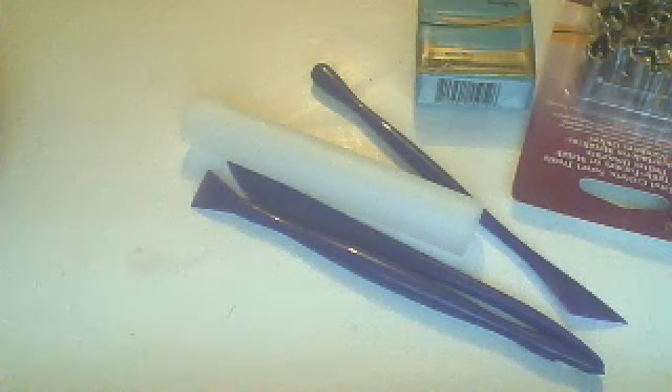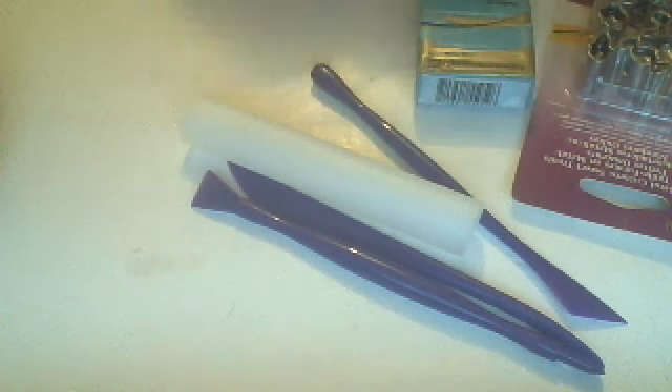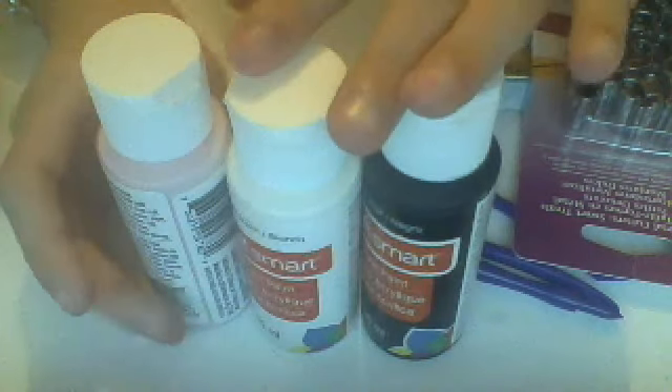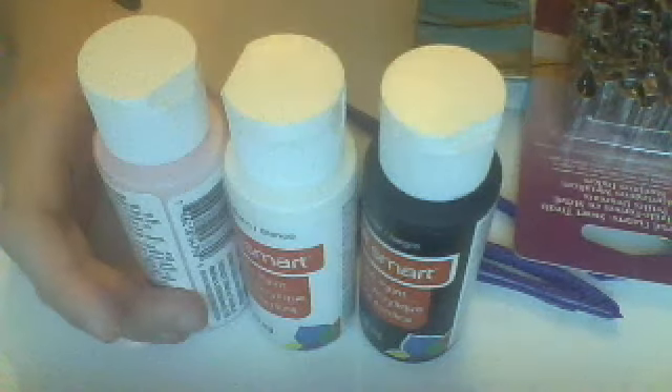Next, you're going to need some colored paints. You'll need black and white, and pink — black and white for the eyes and then the blush. And then a paintbrush to go with it.